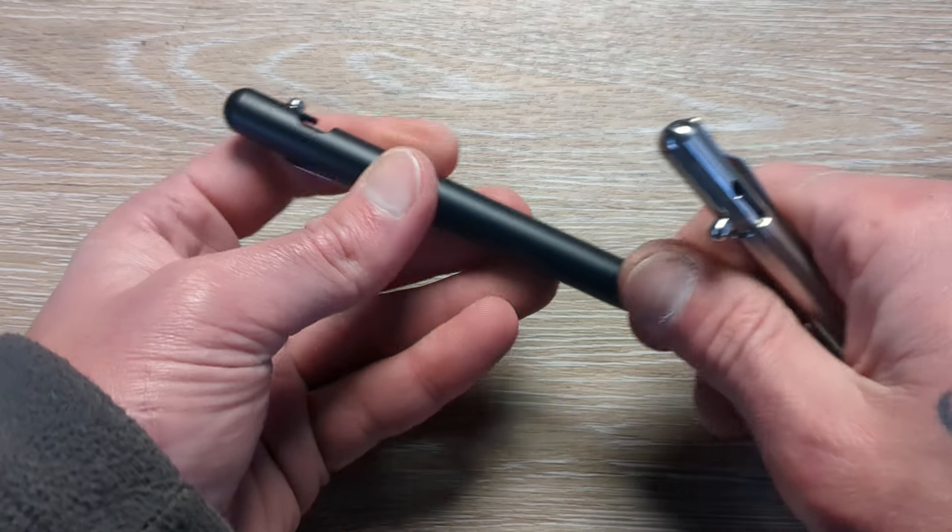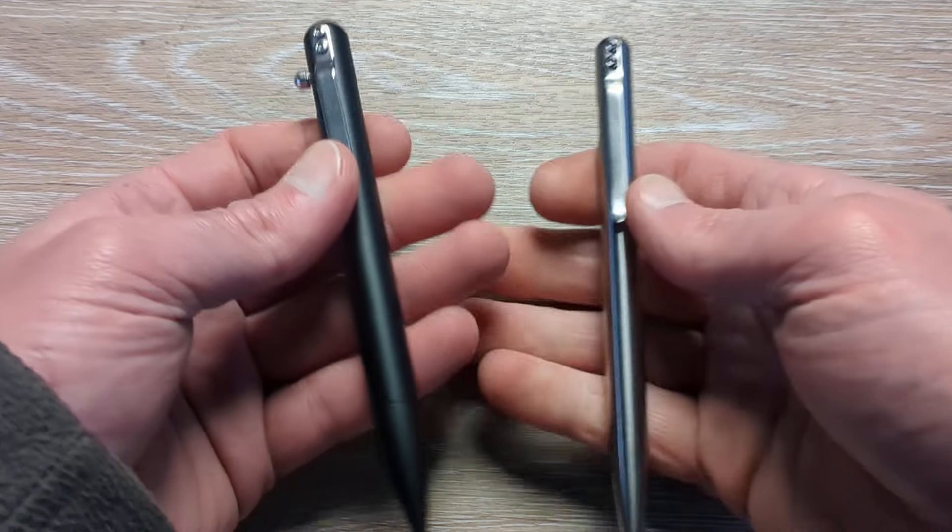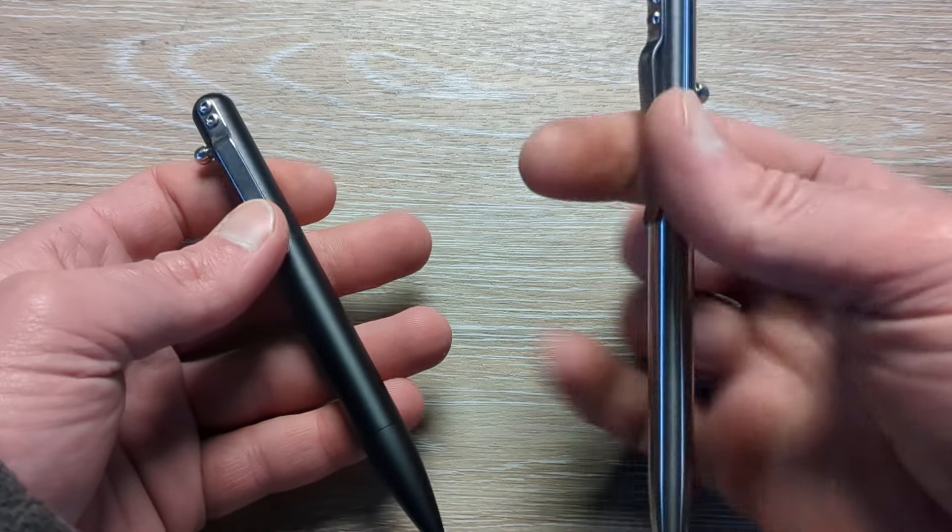Actually it's the exact same thing. This is the black aluminum version of their pen — same thing. This is aluminum, this one is titanium. They're both very lightweight.